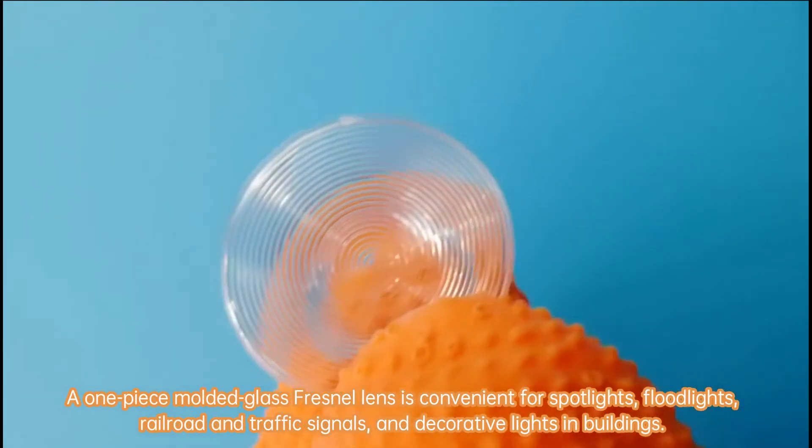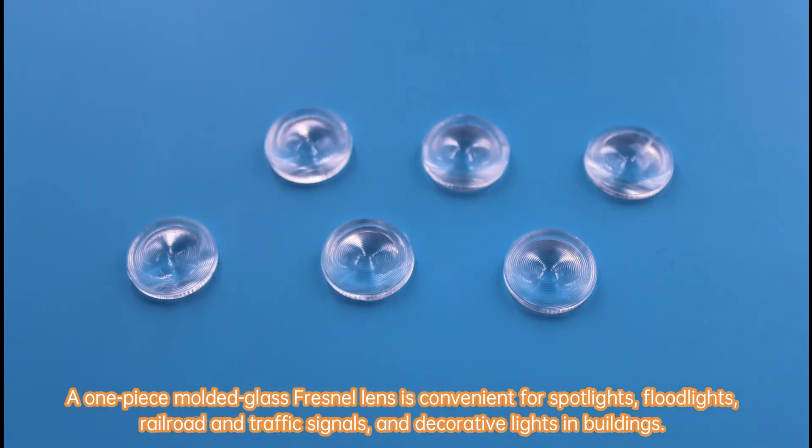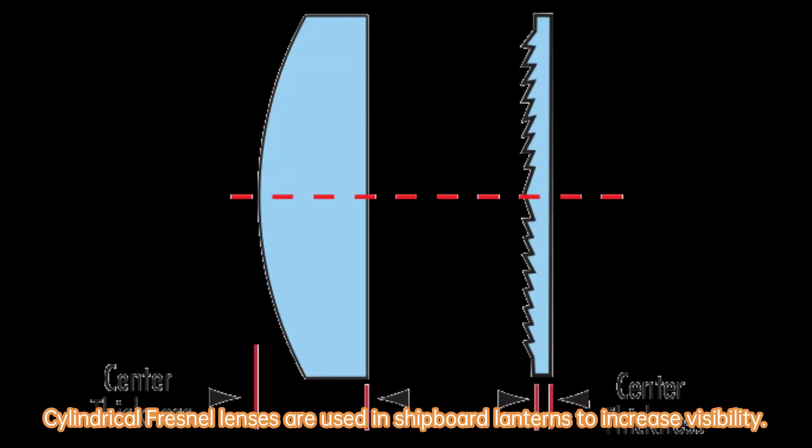A one-piece molded glass Fresnel lens is convenient for spotlights, floodlights, railroad and traffic signals, and decorative lights in buildings. Cylindrical Fresnel lenses are used in shipboard lanterns to increase visibility.